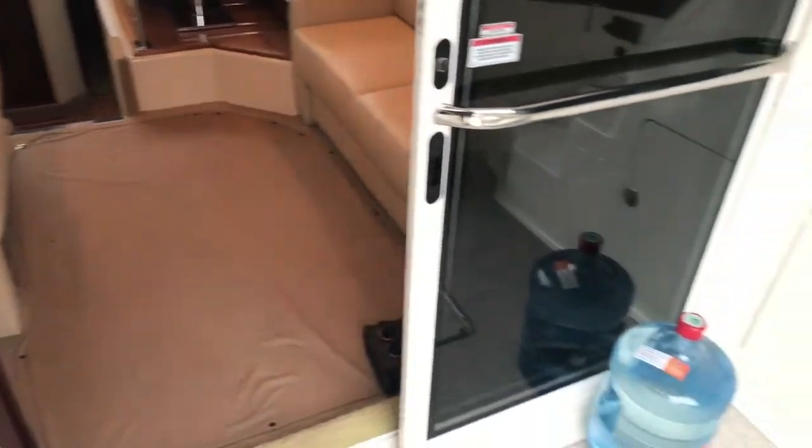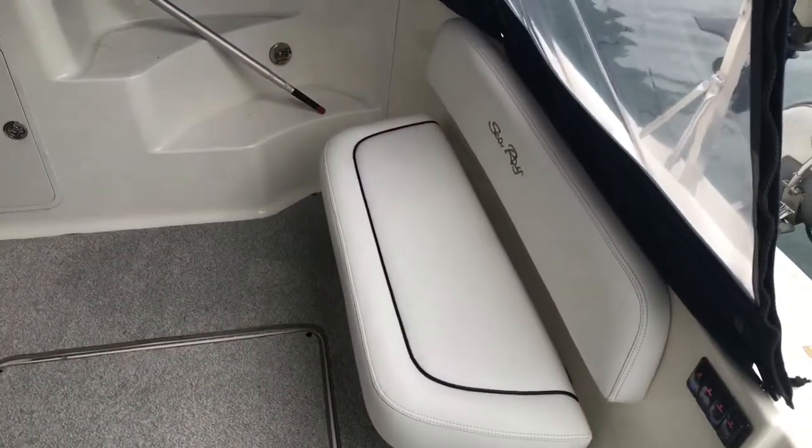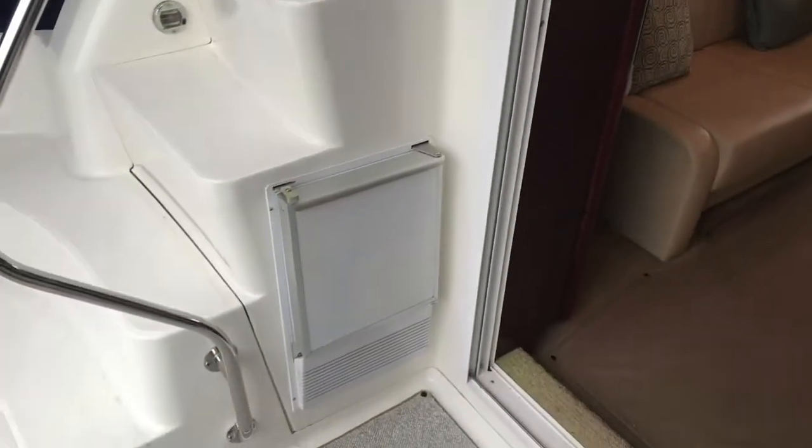In the aft cockpit area there is a fold-out bench on the aft portion, carpet, and the original canvas is still on this boat. There's a storage locker on the starboard side, and on the port side there is an optional ice maker.